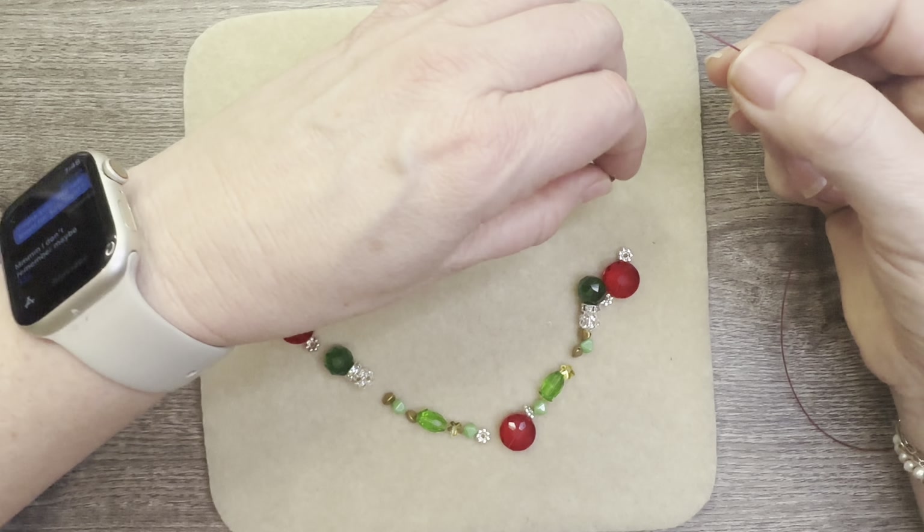What I absolutely love about the beading wire is that I like to expose it — you can do so much with it. It's only been since 2020 that I've been in jewelry making, and there have been so many different ways to use this beading wire. With big chunky beads, I'll make it a double strand — it's just so cool and pretty.